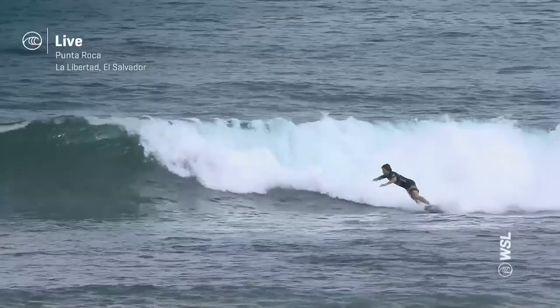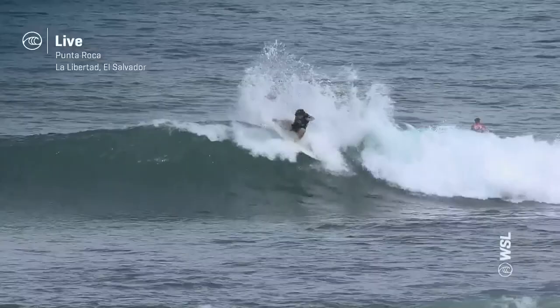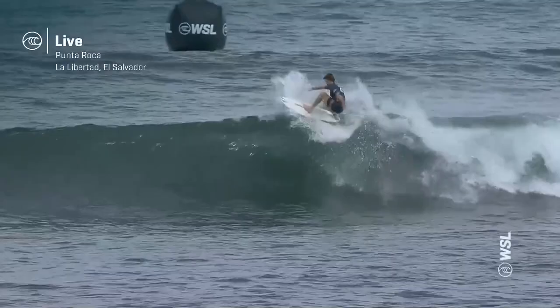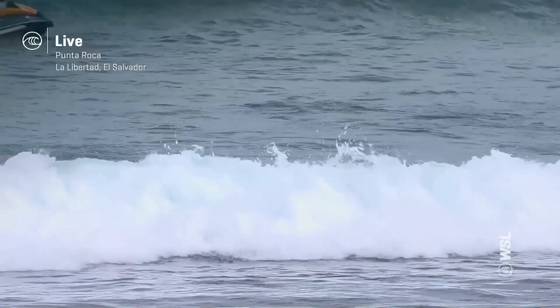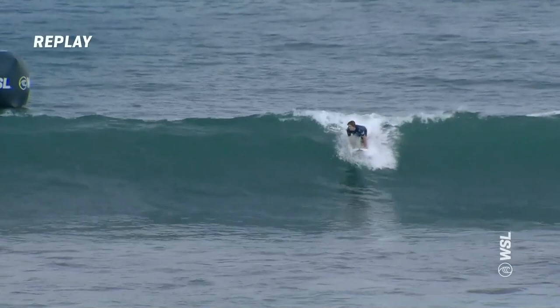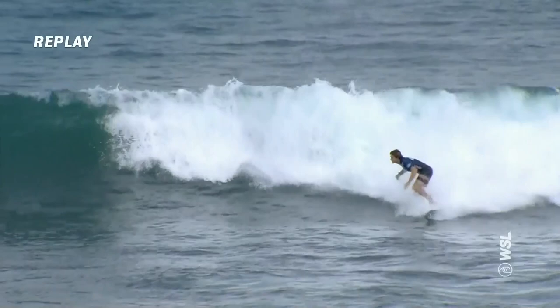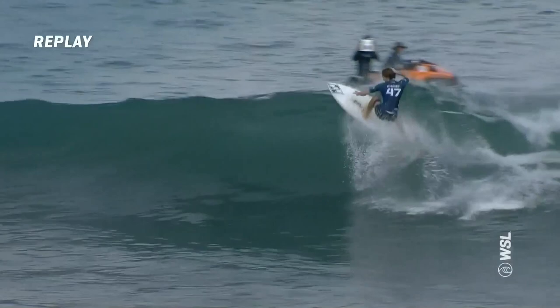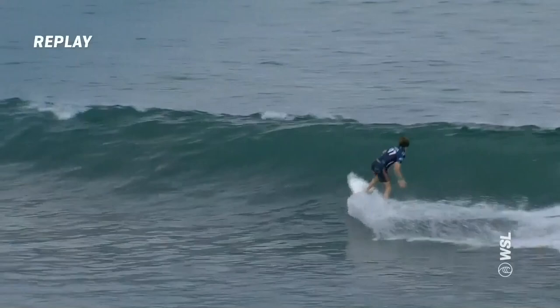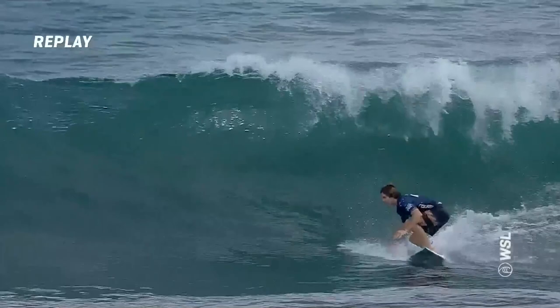Here he is again — wave number two for Liam O'Brien. Connecting the dots, connecting the sections here at Punta Roca. Some smooth surfing and some fin throwing, top turns coming down the line. Floats that section, making up some space, looking down the line. One more snap for the finish. Liam O'Brien is going to back up his 6.83 and extend his lead over Ryan Calnan. He's able to come out of all of his moves with speed — he actually presses off the lip and gains extra speed down the line. That was a beautiful drift of the fins, carrying speed all the way over.